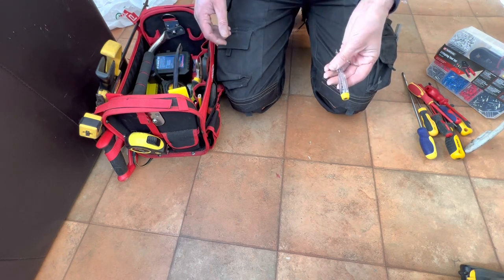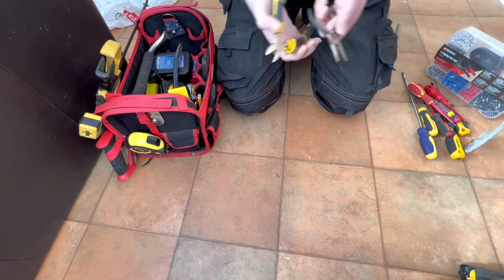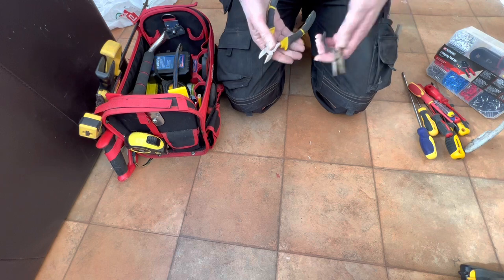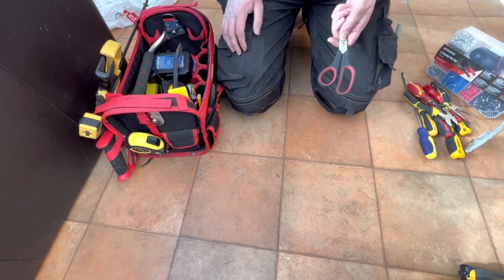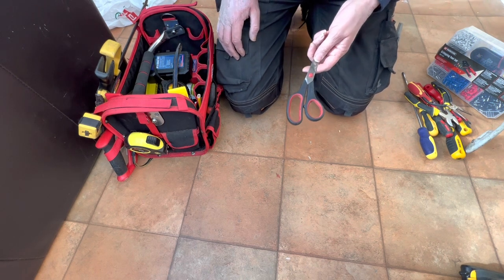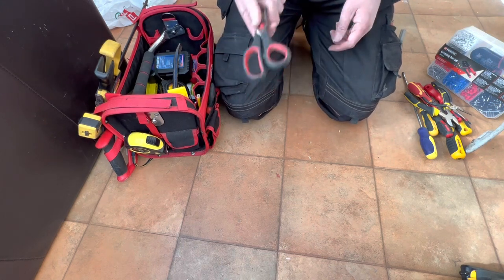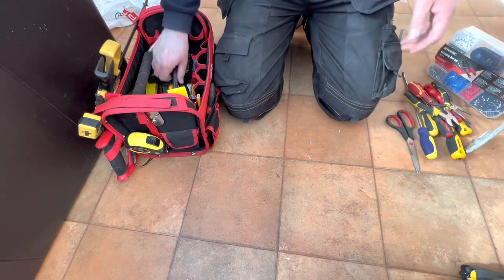A wire tester and a selection of snips and pliers. Scissors — people who see my work bag always think it's very strange for me to have a pair of scissors in my work bag, but invariably you never know when you're going to need some, so I always carry scissors.